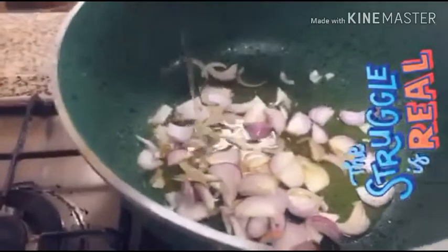So, mag-start na ako sa brown rice ko. So, ito na, guys — fry ko na yung onion for rice. Yan yung oil. Antay natin yan siya pag mag-brown. Tapos, lagyan natin siya ng garlic paste — hindi yan mawawala, of course naman. May homemade garlic paste. So, later, antayin natin. Maluto yan, mag-brown yan. So, tapal muna natin.